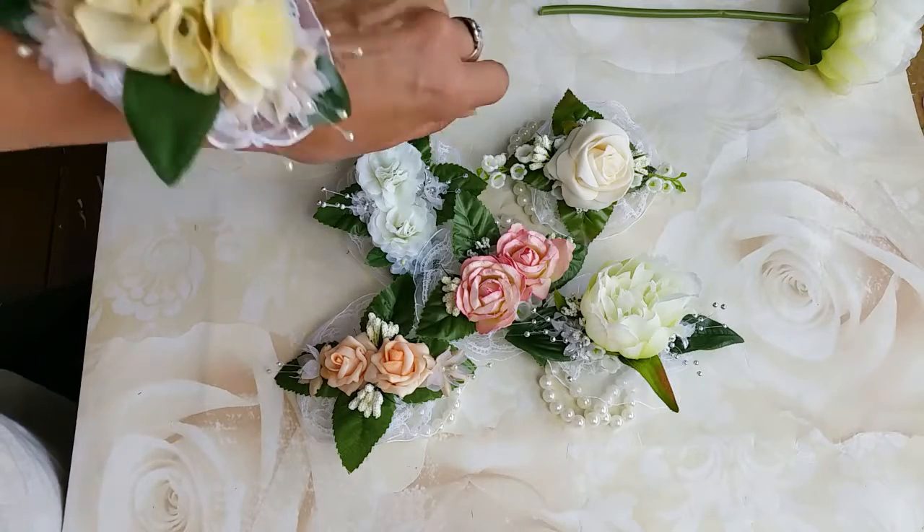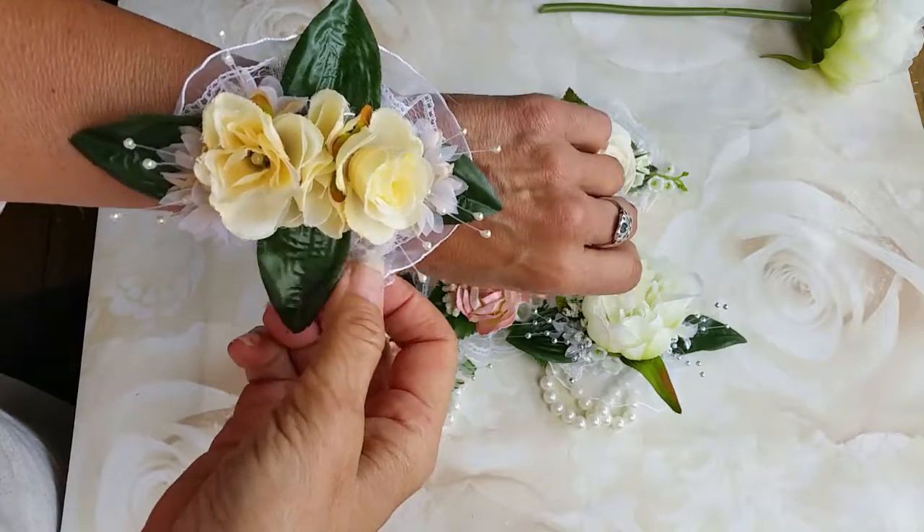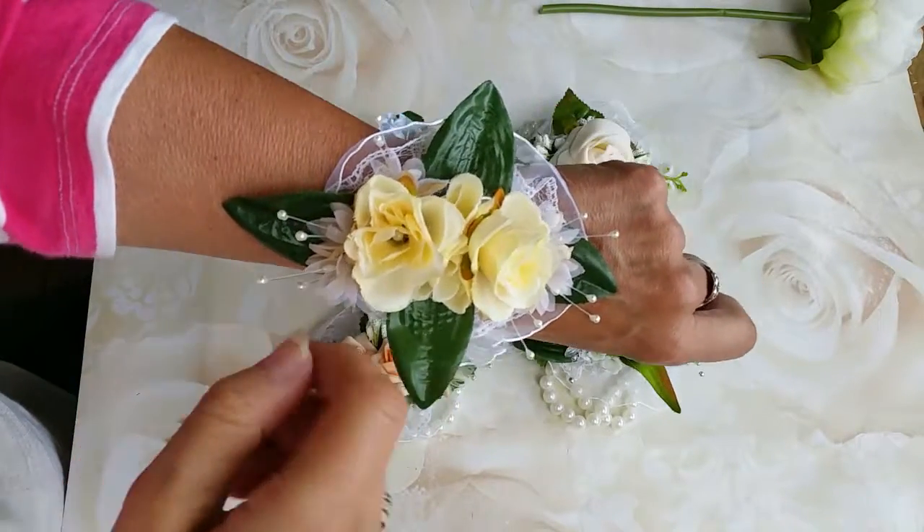Hi, welcome to Done Crafting. I'm really excited to show you these. This is a new line of wrist corsages that I've just launched.